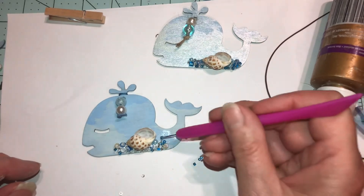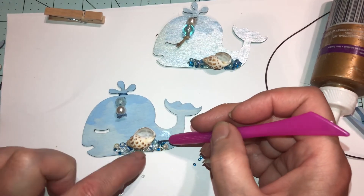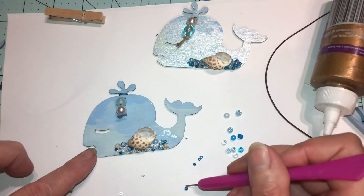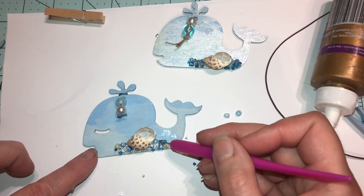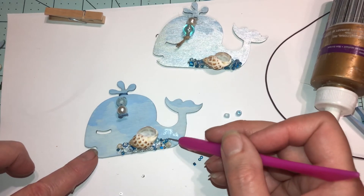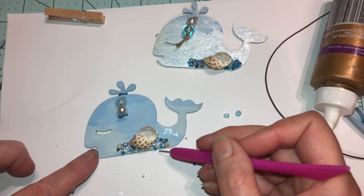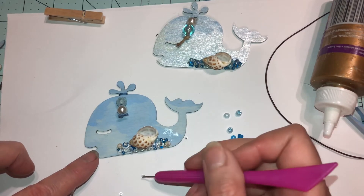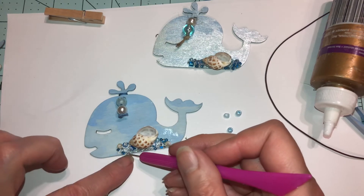I'm getting a feel for this — come on, I need to wipe that off maybe. There we go. Just push them in together, and if you want to apply more glue, apply more glue. I just want to fill in those little gaps.